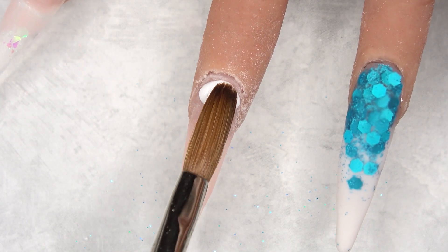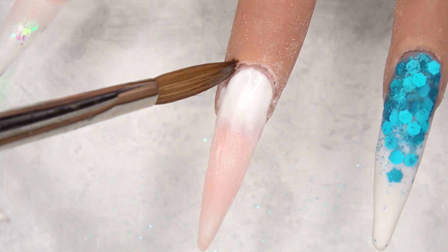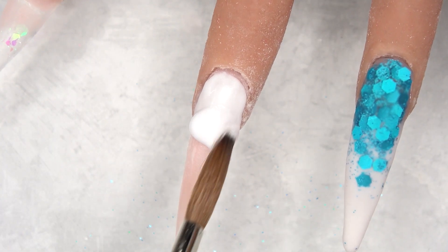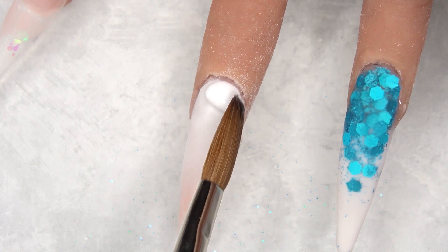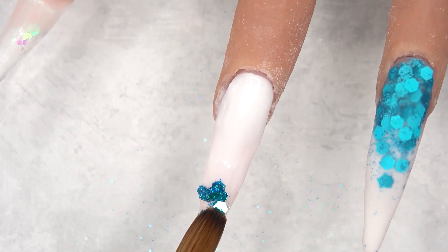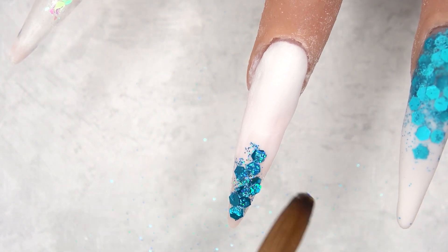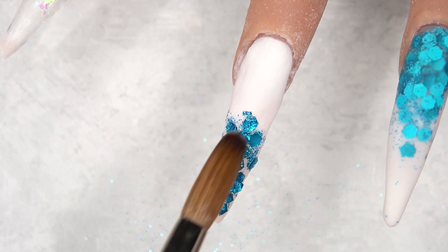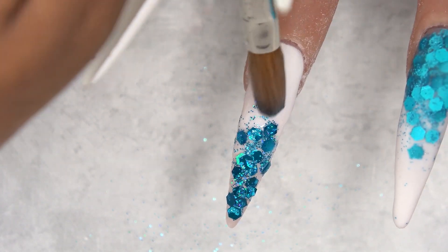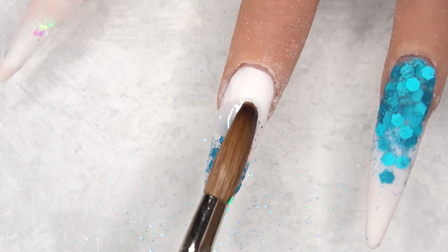For the middle fingernail I'm doing an ombre as well but it is a reverse ombre, so the glitter is going to be at the tip. I'm starting off with a white acrylic around the nail bed area and just fading that down the nail, making sure to get the right amount of coverage of white but still keeping the nail thin. I repeat the same thing — grabbing a bead of clear acrylic, dipping it into the glitter, and carefully placing it on the nail. I'm using a number eight Kolinsky brush; number eight is my favorite size. Then go ahead and encapsulate that.